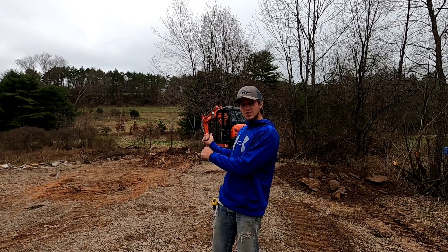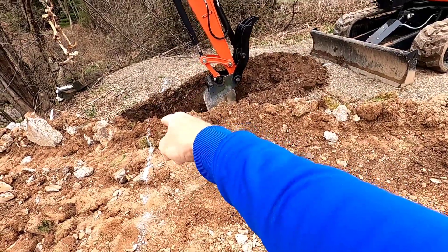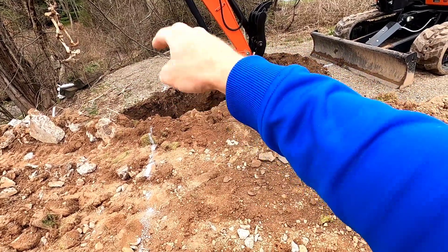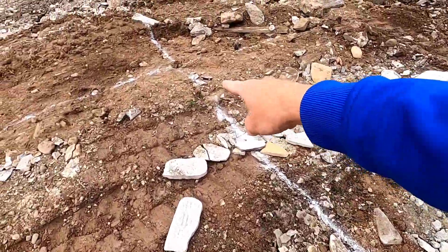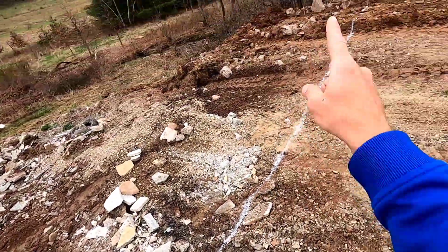We actually have a machine. We're digging our own footers today. We started by putting a stake in the far corner, right about the only spot it can be from the bank over there. We measured 36 feet over here and put this stake in, so those two corners were established.